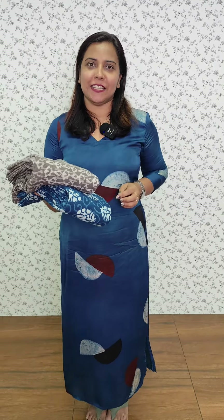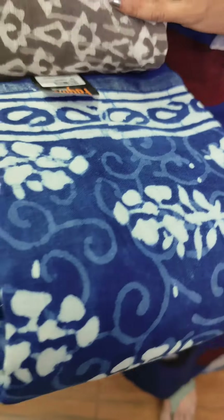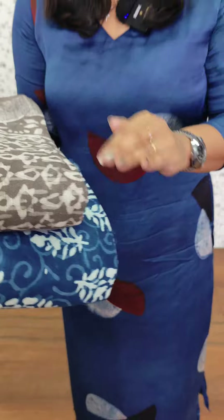We have two designs available in the green and blue. We have printed cotton button, printed in the front line. And we include two designs.